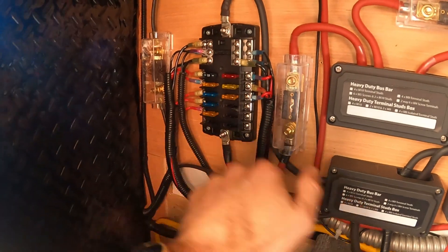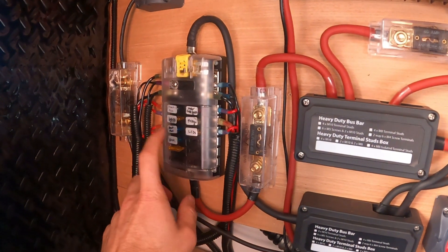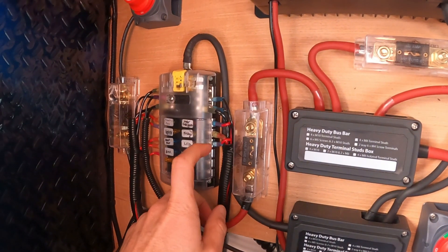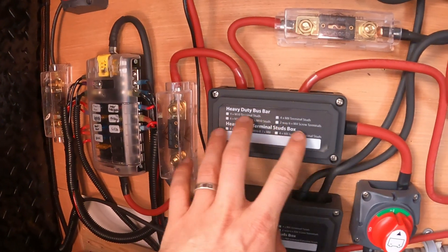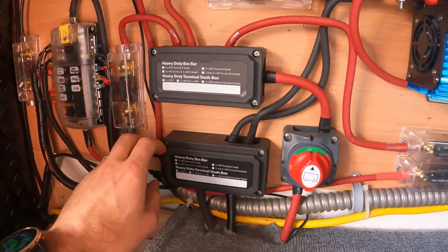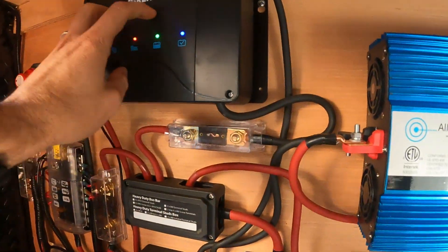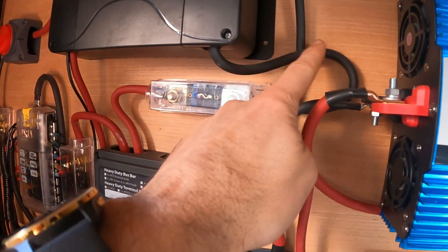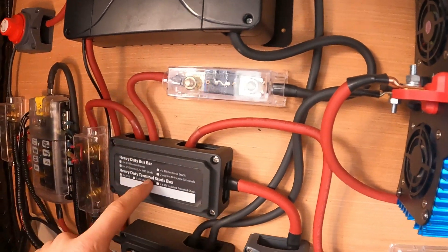I've got my 12 volt fuse box here — the cover's off because I was just finishing things up. That's a Blue Sea 12 volt fuse box, pretty common, everyone uses these. I've got these on a 60 amp inline ANL fuse and everything comes off the bus bar. This is my positive bus bar — it's great to use a bus bar, it keeps everything more organized. The charge comes out of my charge controller here and goes into another 60 amp fuse blade, then that goes to my bus bar.